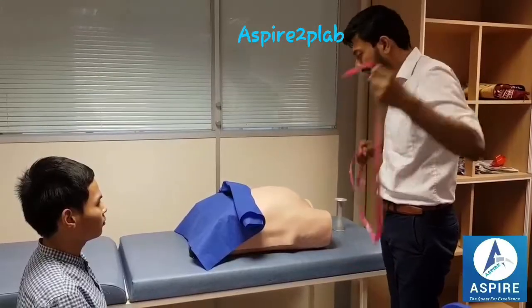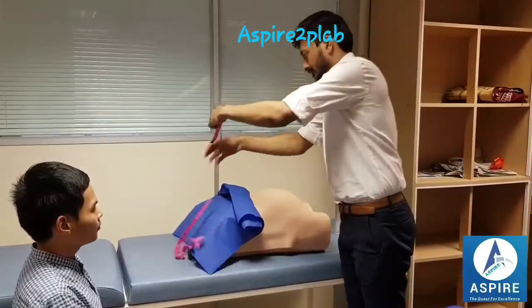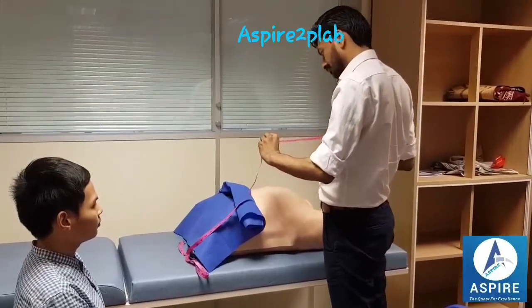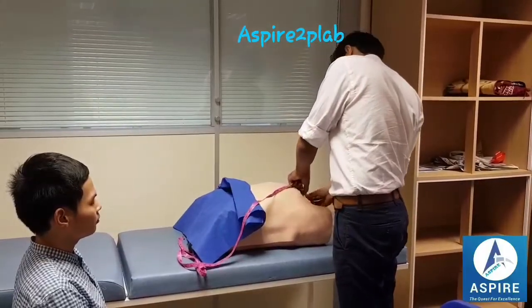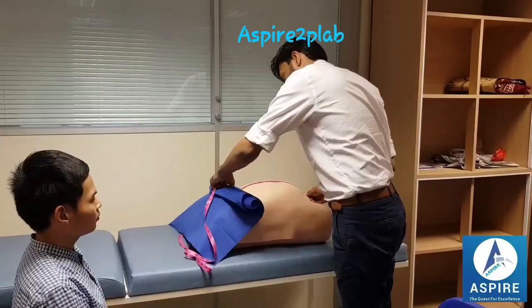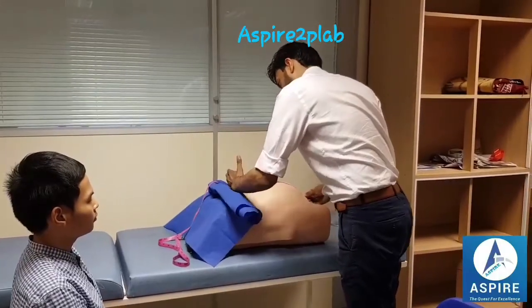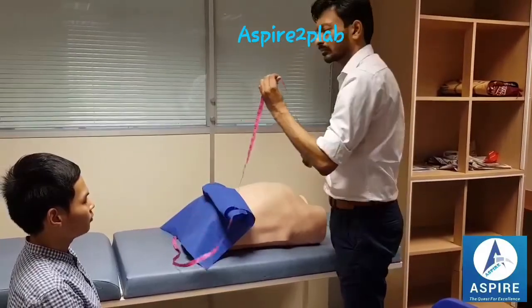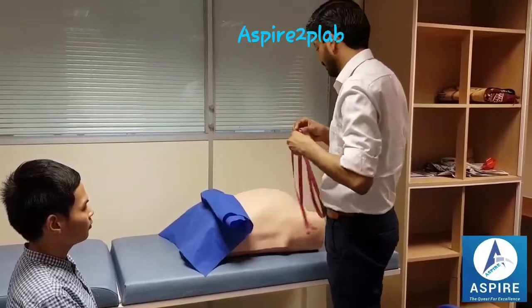Now I'm measuring the fundal height with the help of this measuring tape. It is 36 centimeters, which corresponds to the age of gestation.